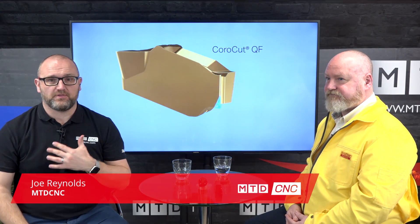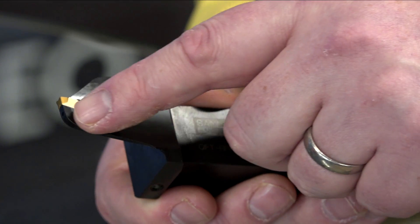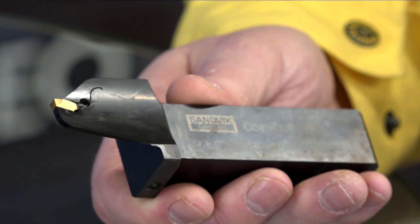In this video we're going to be talking about the Corocut QF from Sandvik Coromant. The Corocut QF has been designed from the ground up to be purely for face grooving. As you can see from the tool, the design is quite unique — very different to what you see on the market. Extra clearance has been added on the bottom of the tool.